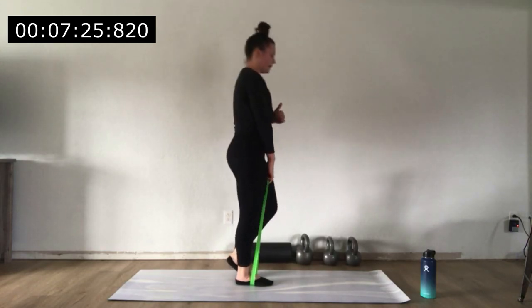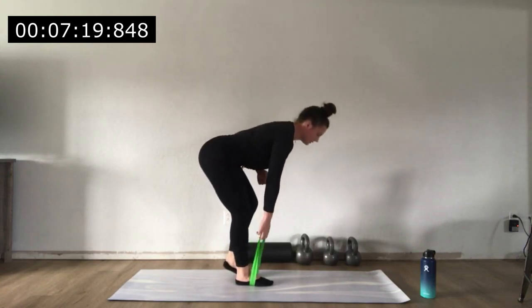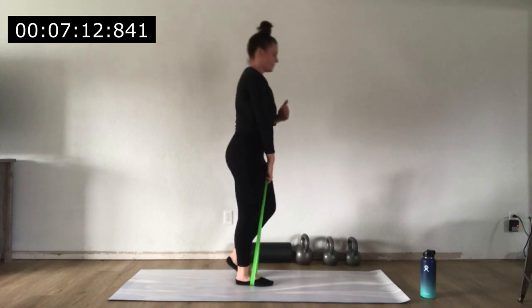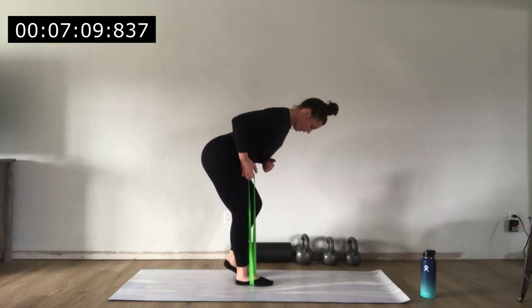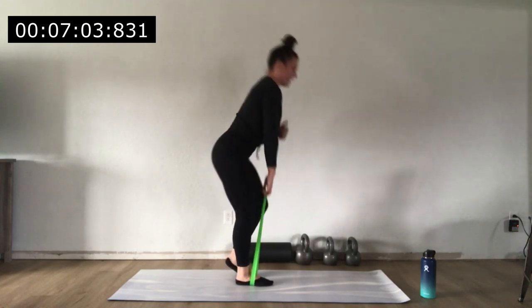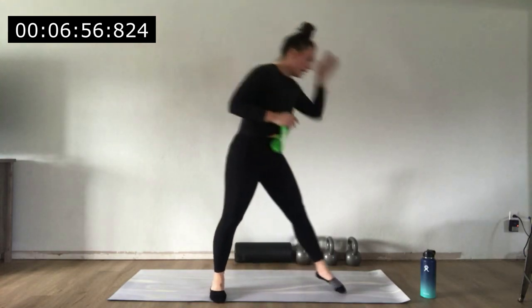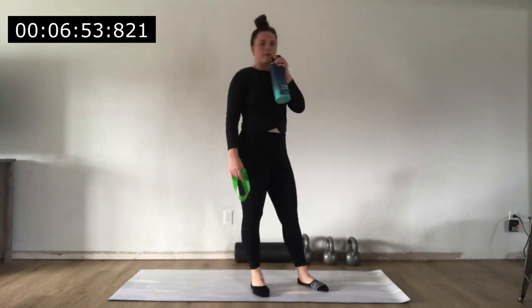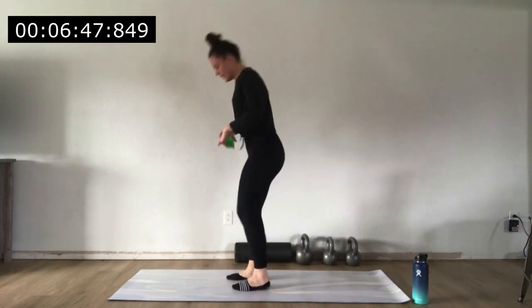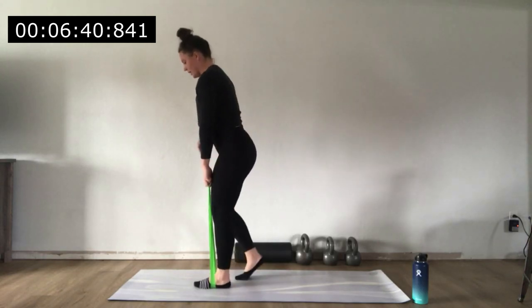Bringing that band up towards the hip, taking a slight pause, then returning. Exhale up, pause at the top. You've got just over 10 seconds to go — keep breathing. And relax. 20 seconds of rest — moving to the left side. Feel free to grab a drink of water. I'm going to rotate so you can see my form on this side. 3, 2, 1 — here we go. RDL, full extension, bent over row.